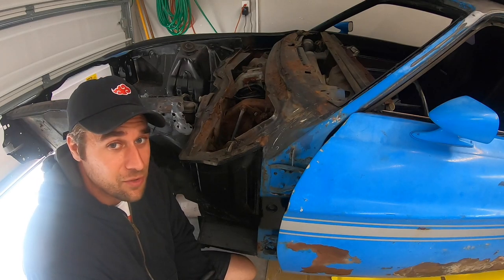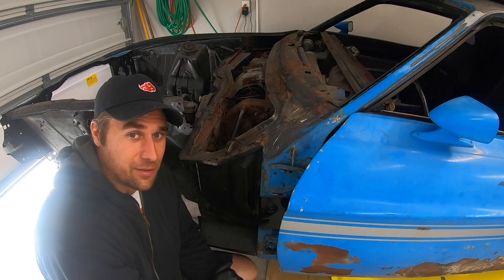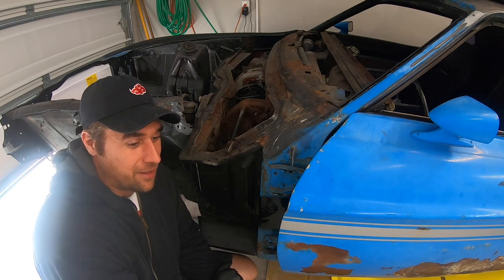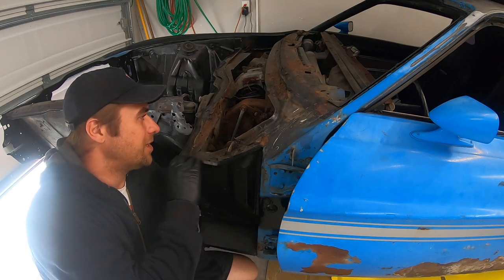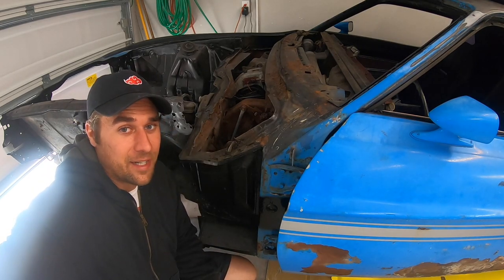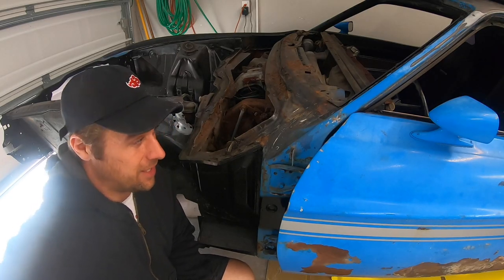There are some remnants left, and there was a huge rat nest in here. Two full rat skeletons were found — they had to have been in there for many, many years. So we're going to start working on this, get this thing out of the car. We've got other things to do, so let's get it done.